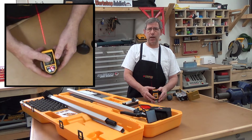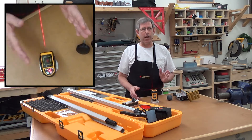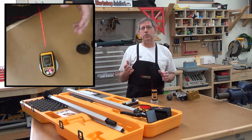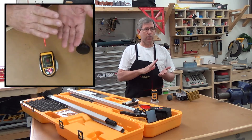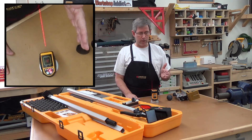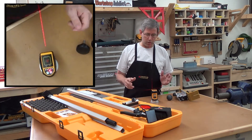When it's not in self-leveling mode you can set the thing at angles. So if you wanted to put a handrail on a set of stairs, as an example, you could put it on your pole, run it down, sight the laser up the leading edge of your tread, and then raise the pole up and drill your holes for your rail.